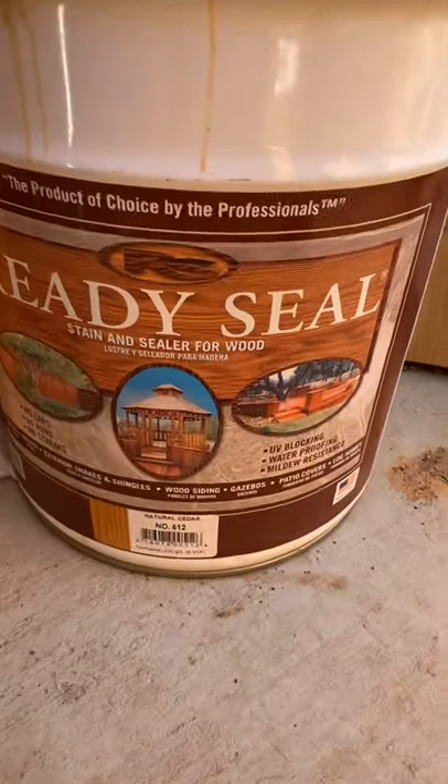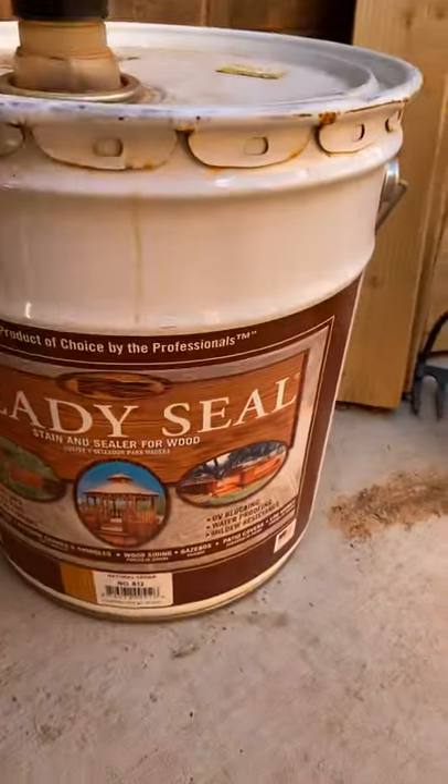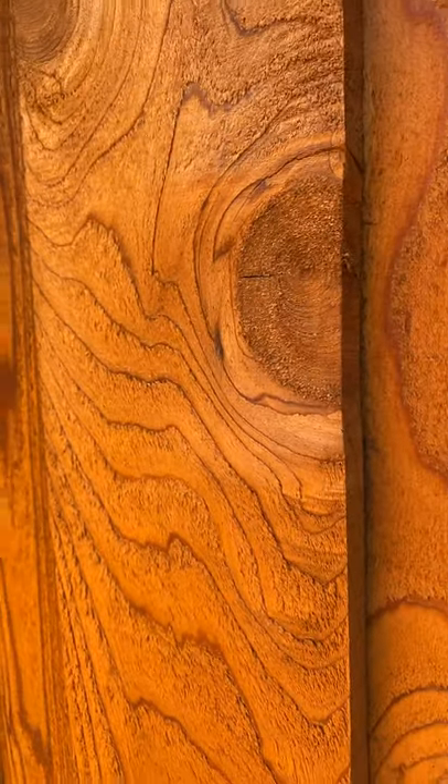That's the Ready Seal can — see, natural cedar. Here's the door — I mean, it's real good, looks real nice.